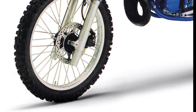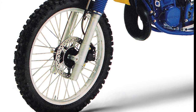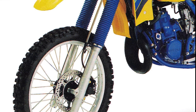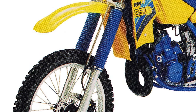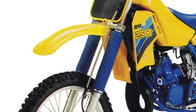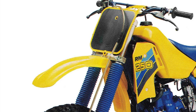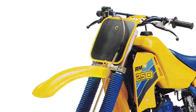Up front, the 1986 RM250 featured a set of 43mm conventional Kayaba forks delivering 11.8 inches of travel. The forks were new for 1986, with a redesigned valving system incorporating a blow-off valve to improve compliance on hard hits. A new progressive-rate spring was added, and the amount of adjustable settings for compression damping was reduced from 17 to 8. While updated, the forks' damping system remained an old-school damper rod design that lacked the sophisticated cartridge damping system found on the all-new Honda CR250.